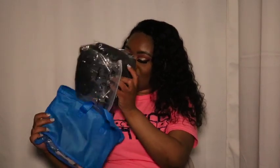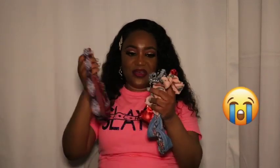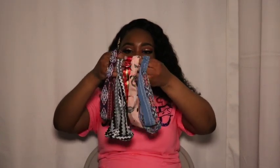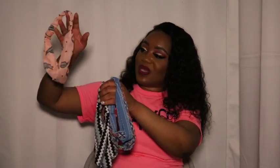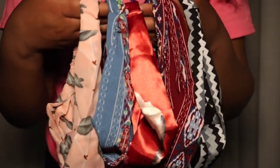Without further ado, let's see what's in this bag. Just like the title says, they give five headbands with the order — look at that! I love the pattern for each of them. I think this zigzag one is my favorite, and I also like this pink one. Here's a close-up on the headbands — these are all cute.